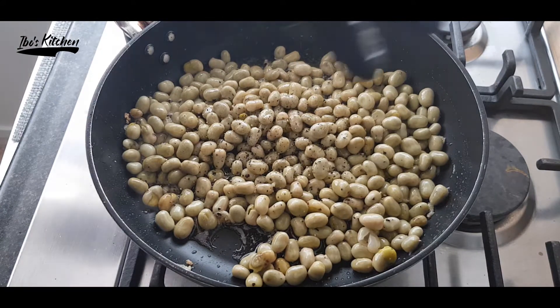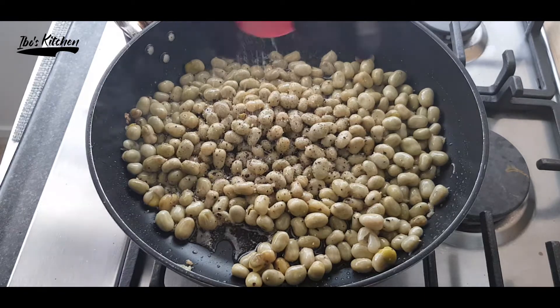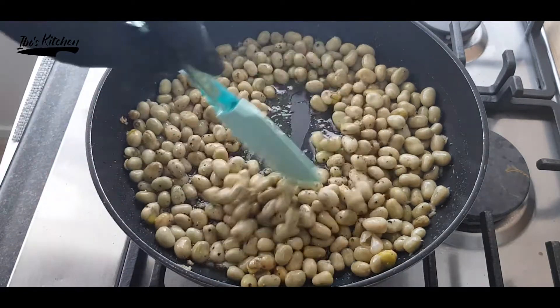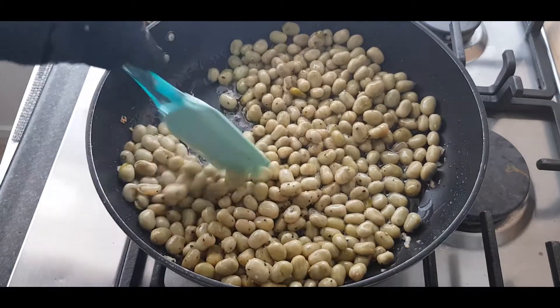The nice thing about this recipe is that it's simple and it won't take much time, especially when you have a long, busy day. You'll get a nice meal with easy steps and simple ingredients.